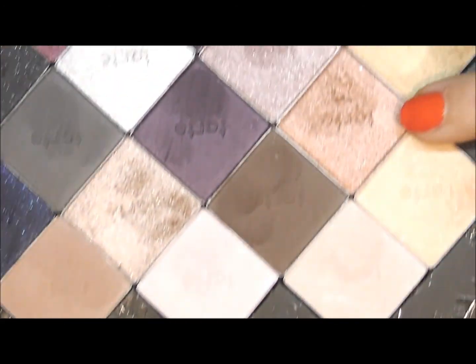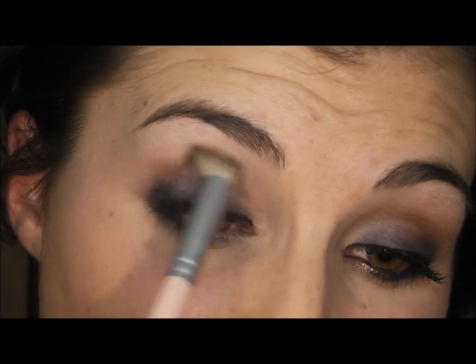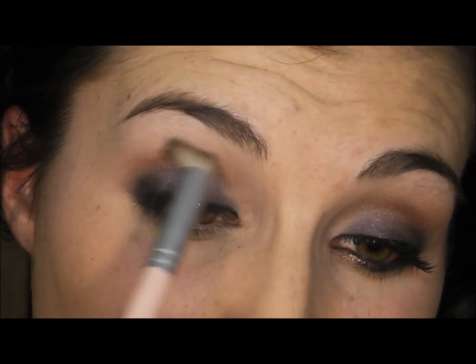For the crease, I'm taking an angled contour brush and a shimmery copper shade and running it through my crease just to blend out any harsh lines that the purple shadow created.